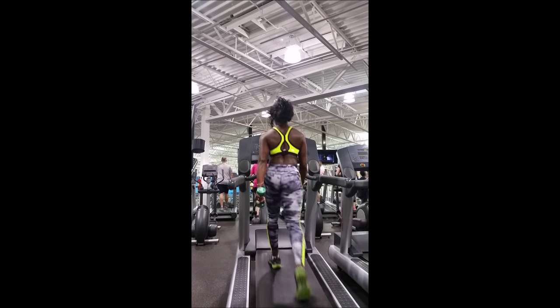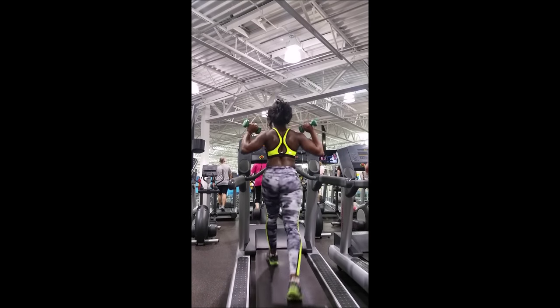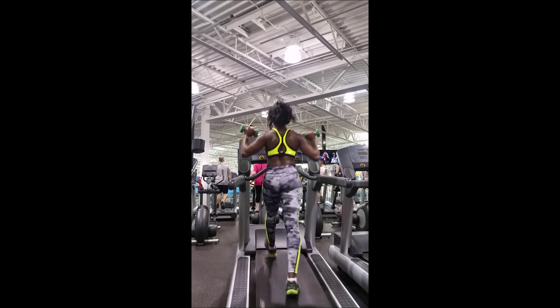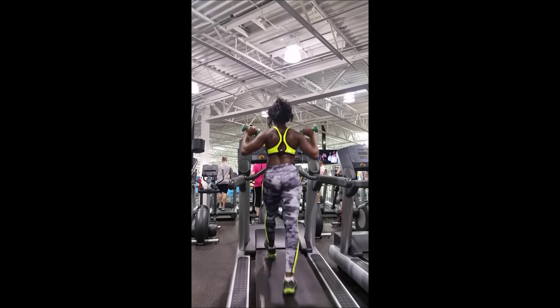I do this for about five minutes on and off — fast and slow intervals — and I keep working my arms and my shoulders. It's just another way to spice up your cardio.